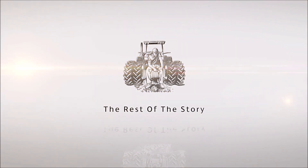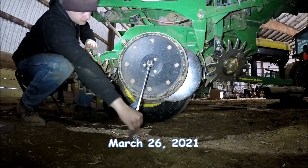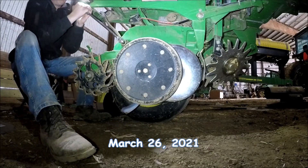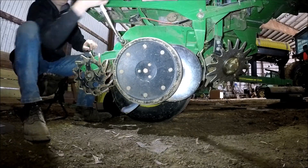Welcome back to the rest of the story. This is the last row on the corn planter of me changing out the seed discs and the gauge wheel arms. I'm just going to talk you through it as I do it.